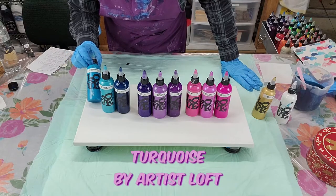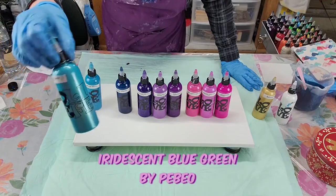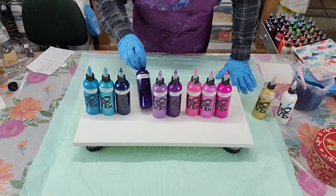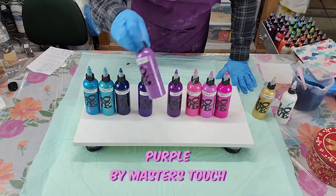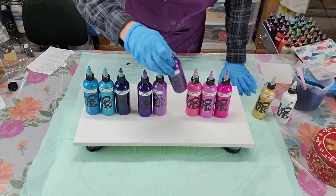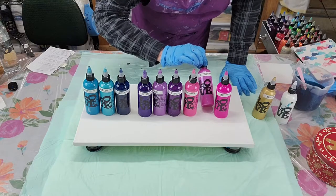Let me tell you the colors. This is Turquoise by Artist's Loft. This is Iridescent Blue Green by Pebeo — see that shine in there, that metallic should help the painting shine. This is Phthalo Turquoise by Holbein, it's pretty dark. Dioxazine Purple by Liquitex Basics. This is Purple by Master's Touch — I think that's a Hobby Lobby brand. Prism Violet by Liquitex Basics. Then Light Magenta from Artist's Loft and Iridescent Violet Blue from Pebeo.